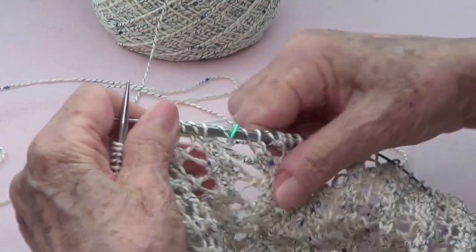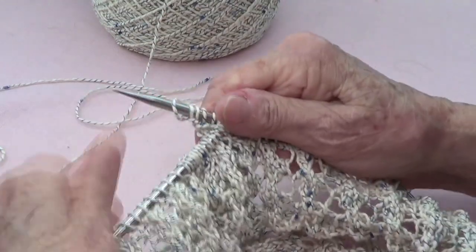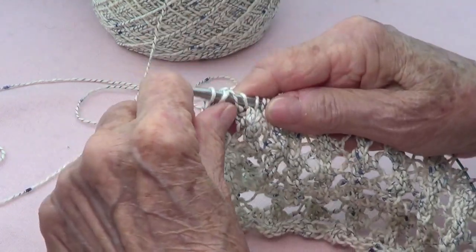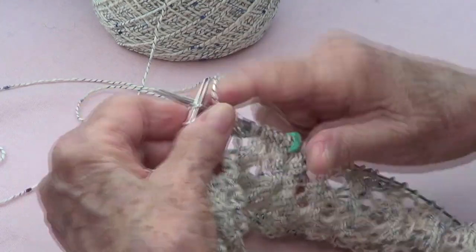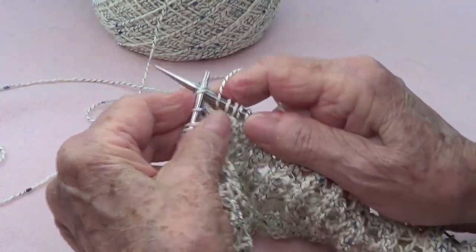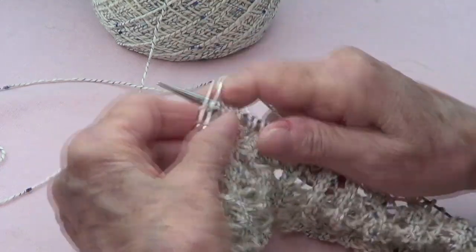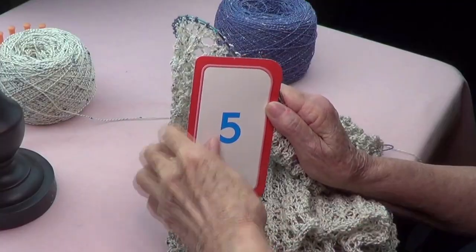So you see that we're alternating that stitch. Yarn over, pass two stitches together to the right-hand needle knitwise, knit one, pass those two stitches over the last one that you knitted, and yarn over, and knit three. Round number four is all knit, the same as round number two.